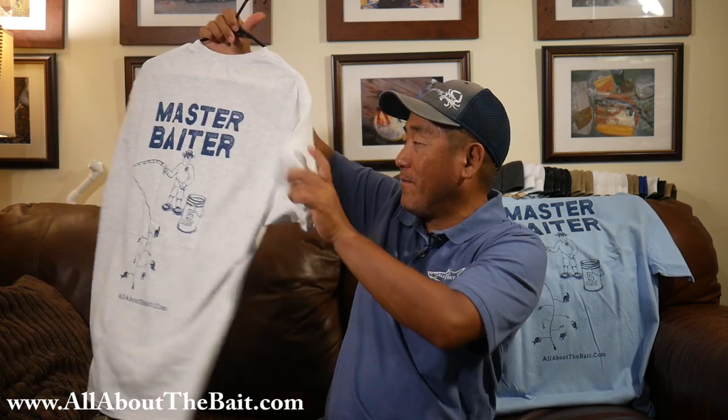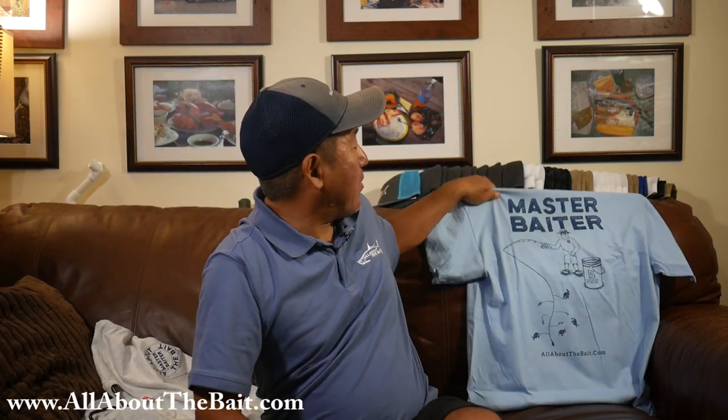Then you use one of the All About the Bait Hooker 5000s and just pluck them off into your live well or bucket — no harm done. So $15 free delivery. We've got it in ash gray or light blue.